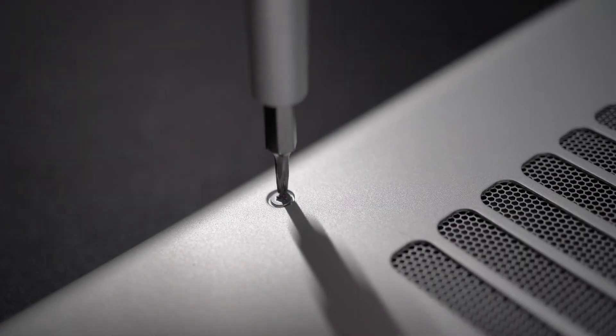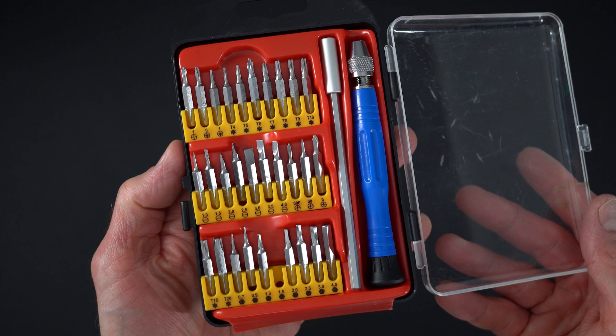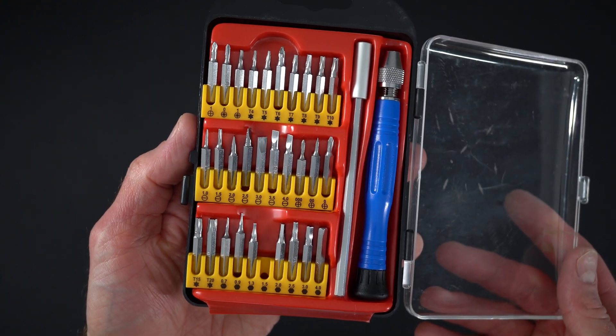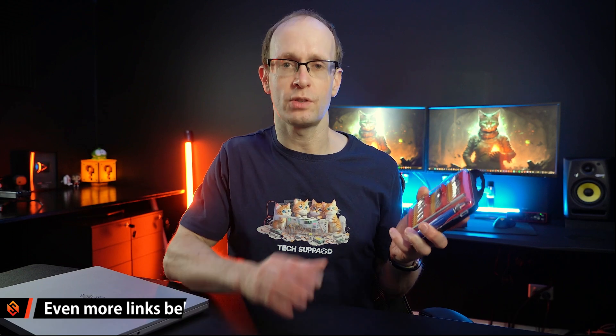To do the upgrade, besides the actual components, you will need some specialized tools because laptops use very tiny screws. I've got this little mini screwdriver kit that I bought cheap off Amazon, but I'll drop links to that one as well as a couple of other nicer options down below so you can check that out.